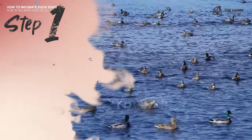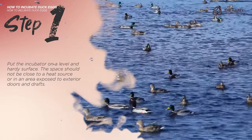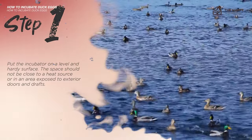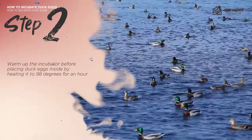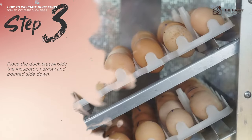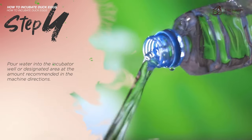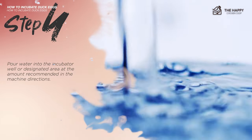Step one: put the incubator on a level and sturdy surface, not close to a heat source or exposed to drafts. Step two: warm up the incubator to 98 degrees for about an hour before placing duck eggs inside. Step three: place the duck eggs inside the incubator with the narrow, pointed side down. Step four: pour water into the incubator well or designated area at the amount recommended in the machine's directions.